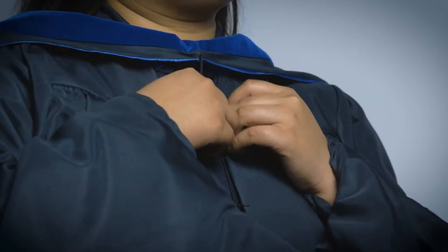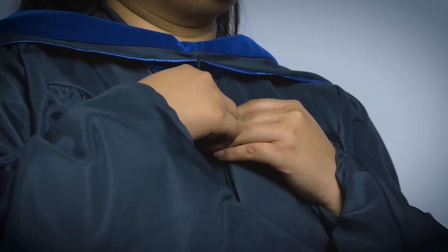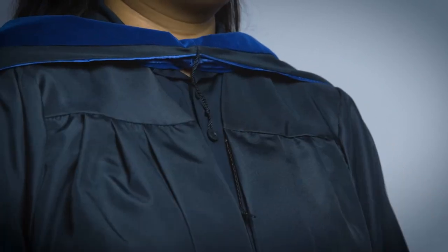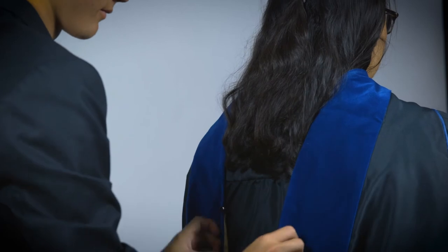The graduate may use a string hanging from the V of the hood to wrap around a button inside the gown. This will avoid pressure on the neck. Above the button and string, make sure the hood is flat across the graduate's shoulders.